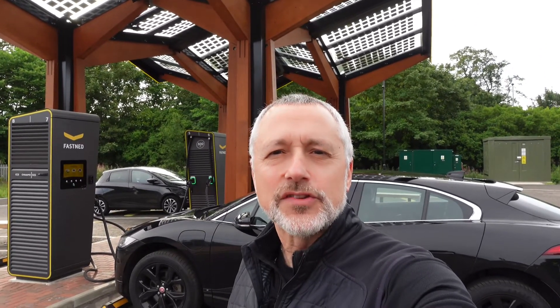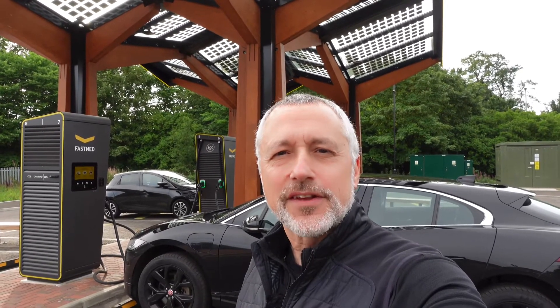Hello and welcome to Electric Focus. Today we're looking at charging on one of the Fastned 300 kilowatt chargers. Let's get straight into it.